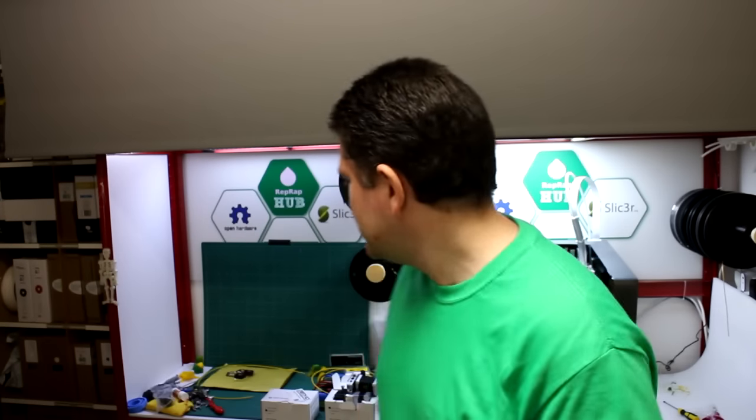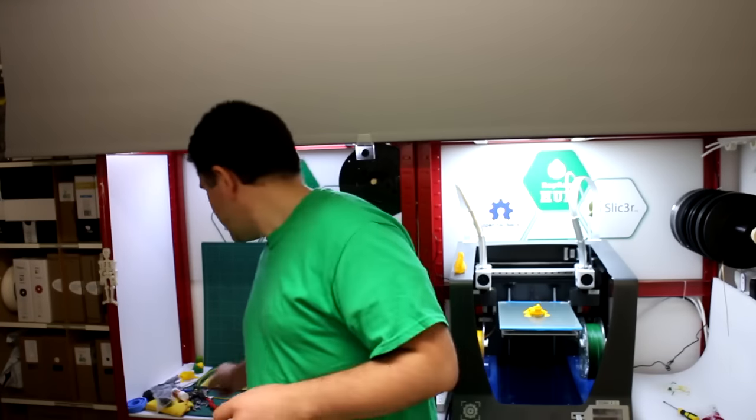The BCN 3D team from Barcelona were all there too, and they're doing lots of work in the background on the Sigma. I've had a few upgrades sent through, including a little board I've just received in the post that I'm about to install. It reduces noise by turning off cooling fans to inactive nozzles, and should be launching fairly soon, maybe in the new year.